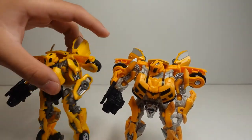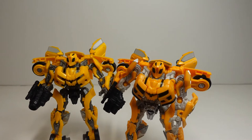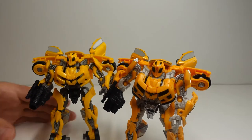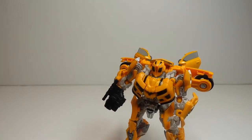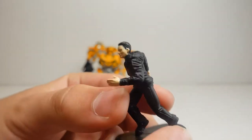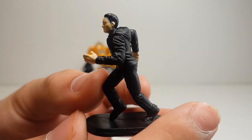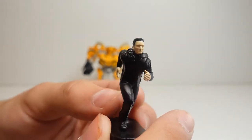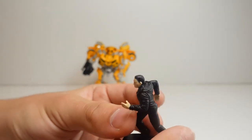What would have made this figure even better is if they included Bumblebee's regular face and his battle mask face inside the box — that would have made the figure a little more worth it. But what made it worth it was that he came with a Sam Witwicky accessory figure where he is running. Although this just looks like a regular person — it does not look like Sam Witwicky if we look at his face. It does not really look like Shia LaBeouf, who played Sam Witwicky in the Transformers film.